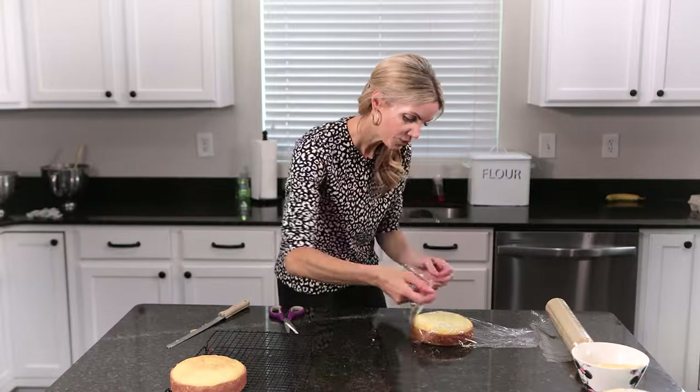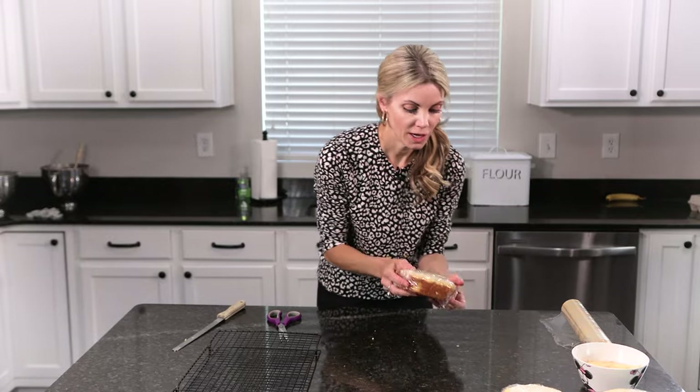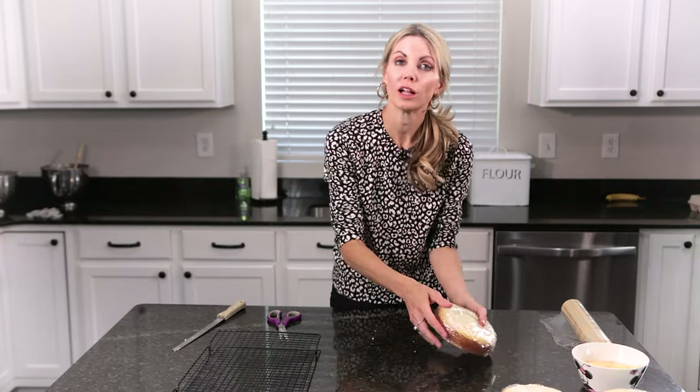This is my vanilla cake recipe, by the way, and it is so good. After I'm done wrapping these really well, they will just go in my freezer.